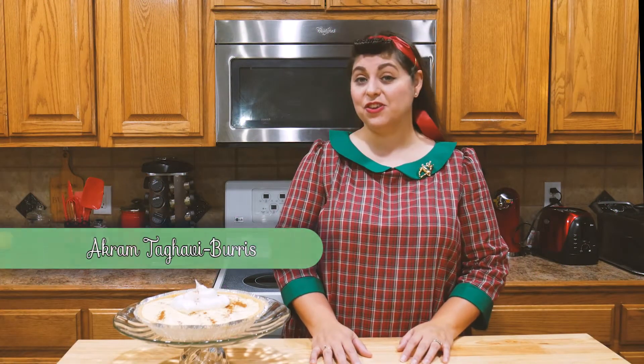Hello and welcome, I'm Akram Tagovibareth, and you're watching Akram's Ideas of Bringing Creative and Crazy Ideas to Life.